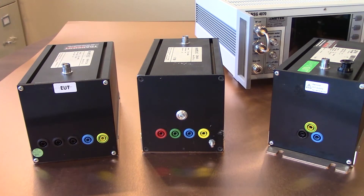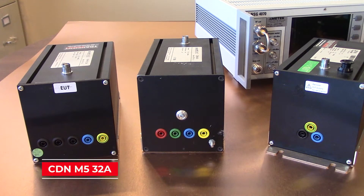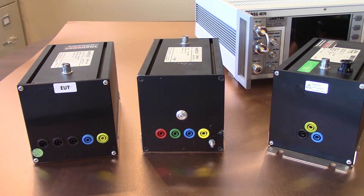Here you're going to find a couple of the conducted RF CDNs. Starting from our right you're going to find the CDN M2/M3. In the middle you will see the CDN AF4, and then finally on the far left you will see the CDN M5 32 amp. The CDN M5 32 amp is used for three-phase five-line applications, and the M2/M3 is used for single phase. Taking a look at the connections on the back and front side of the coupling decoupling networks, you will notice it's color coded by lines — you have a blue, a yellow, and a black.